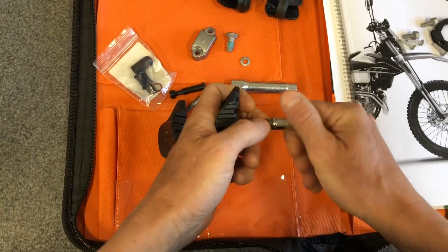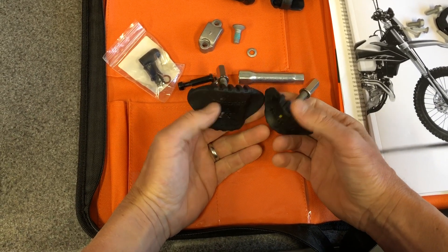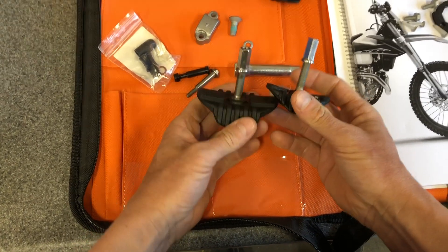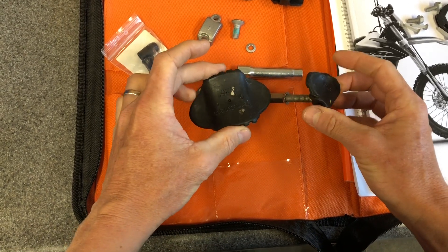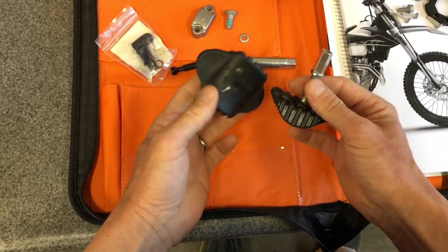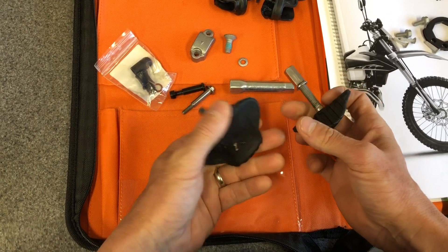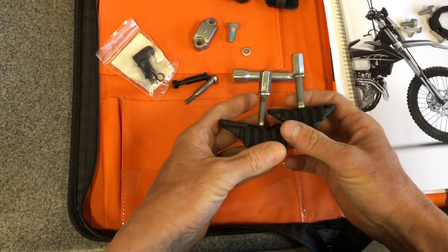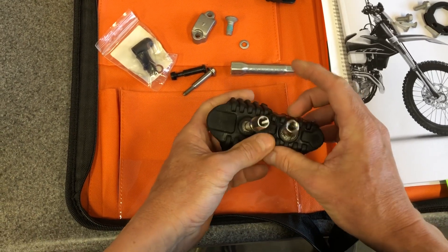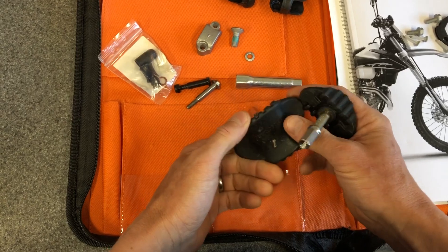Past 2019, they stopped from the factory putting rim locks in the street legal bikes. So now, if you want to convert your bike over to dirt use, you have the option of doing that — and you're absolutely going to want to put these rim locks in, because if you flat out, your tire will spin on the rim. It's essential. Another thing that is pretty essential is to counterbalance these — you can do that through lead weights, rim weights, brass spoke weights — tons of options. We have a video on how to balance your rims.